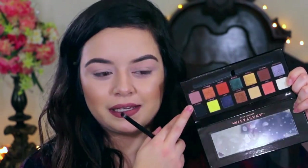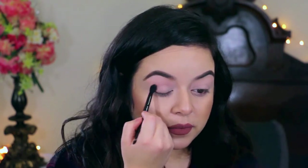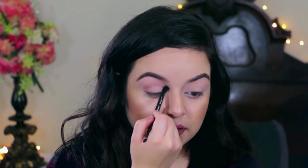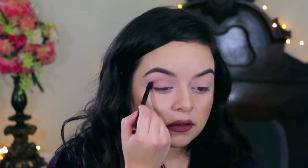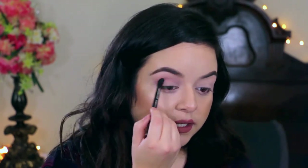We're just gonna go with Lore, which is a taupey pinky mauve color in the crease, just because there's not a lot of options. I'm gonna go in with the fluffy end of the Anastasia brush in the crease. Oh, that's a really soft brush. That's not bad. Pigment is nice — cool tone crease shade. This color, so far, really nice.